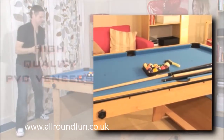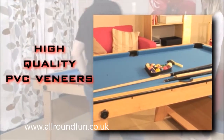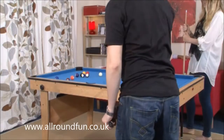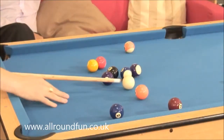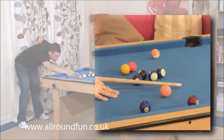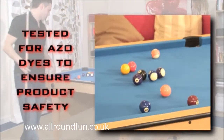We use high quality PVC veneers to create the beech wood exterior. These are more hard wearing than the paper laminations that are often used in cheaper tables. The corners are high impact plastic and we use a durable hard wearing blue cloth. We test all of our cloth for Azo dyes to ensure product safety.